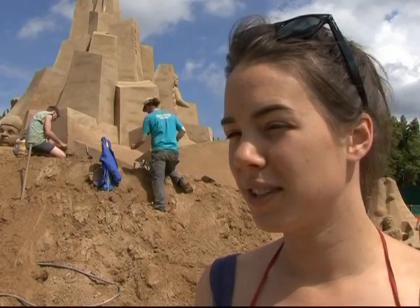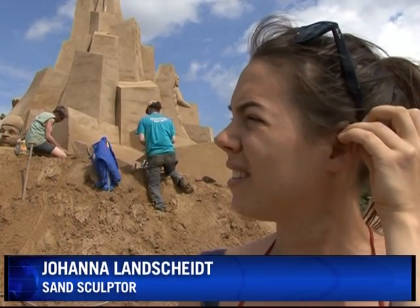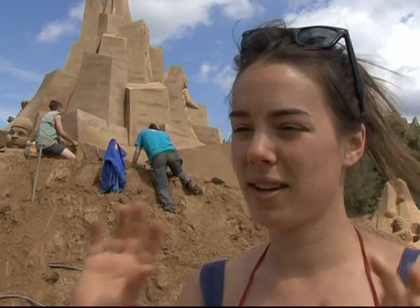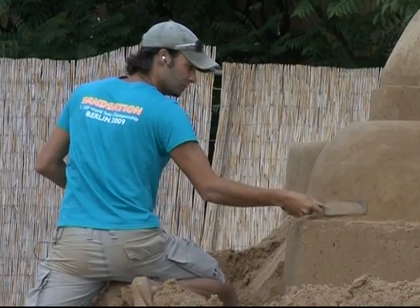The challenge when you carve out sand sculptures is that they're so big that you really have to think about what you're doing before you start work. You start at the top and then you work down, because you can't go up again.